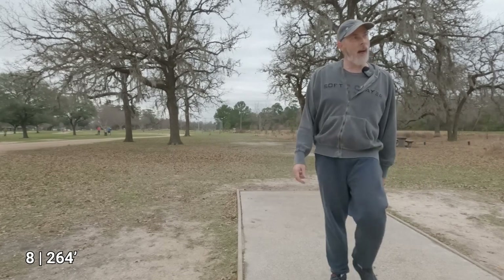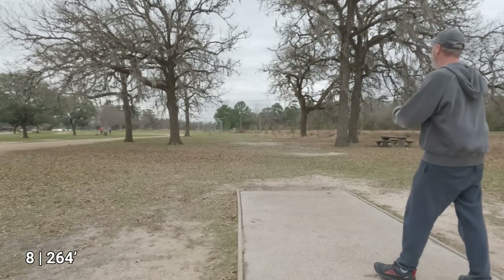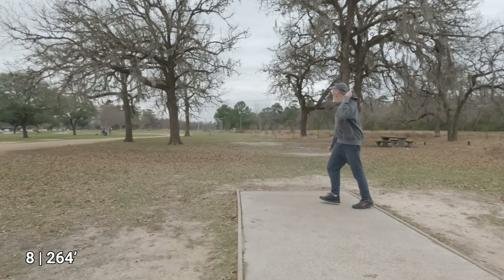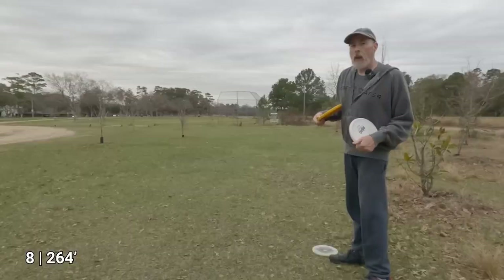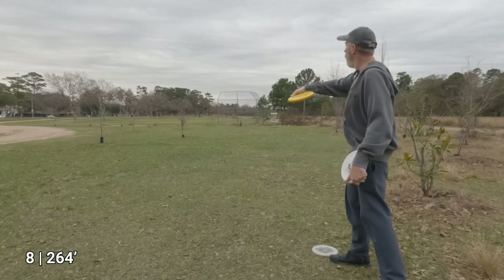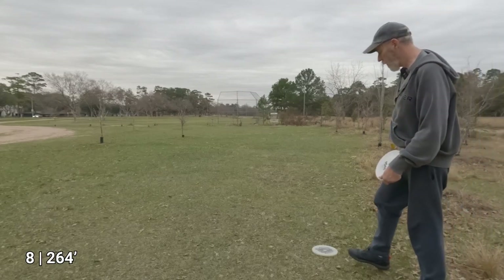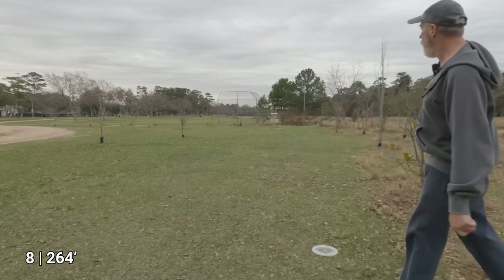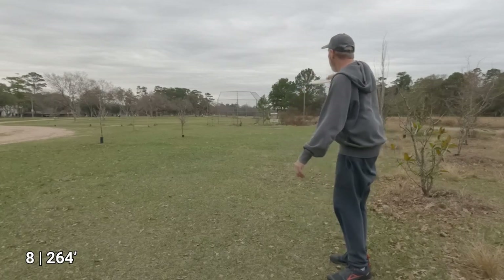That was pretty good — a little high, but it did an S-curve and landed well. That was the best feeling throw of the three. Even though the Berg felt the best, the Dillo was actually the best throw. That's just outside about 15 feet.